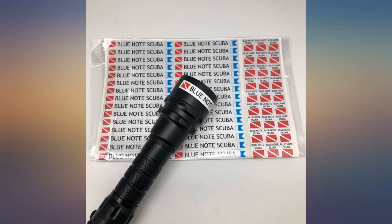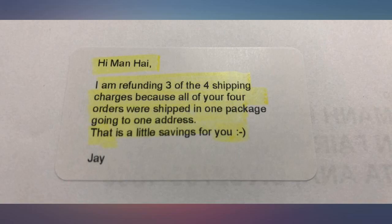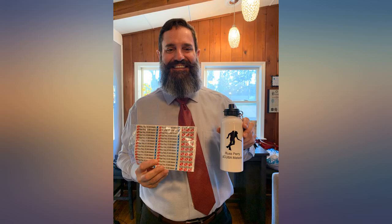Highly recommended. Very nice product, and also nice treatment — when I had to place four different orders for our buddies, the shop refunded to me the shipping charges. You made my day.